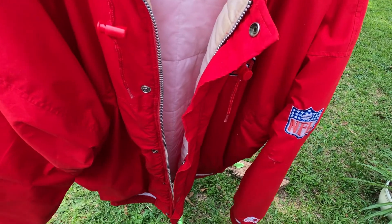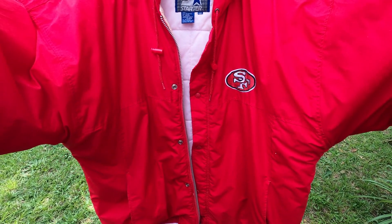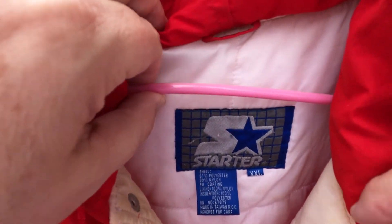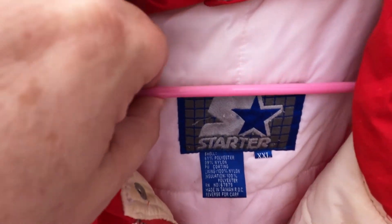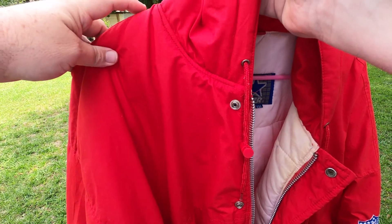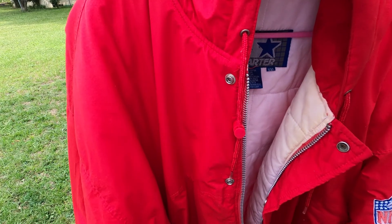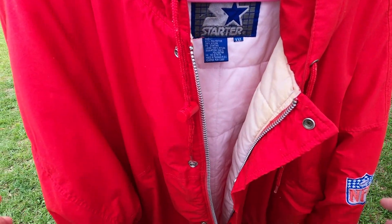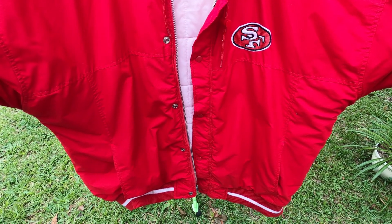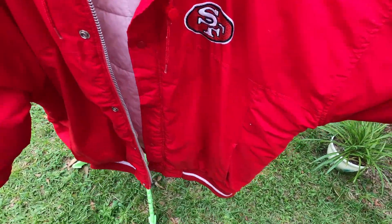I'm back with a review on this San Francisco 49er starter jacket in a super rare size of XXL. I measured this from when it was zipped up — from where the hood meets the shoulder straight down to the bottom it's 32 inches, and when it's zipped up and you lay it flat and go straight across the chest armpit to armpit it's 30 inches, so it's got a nice generous fit.